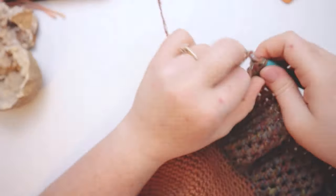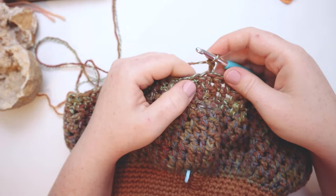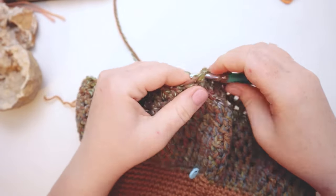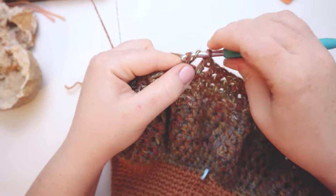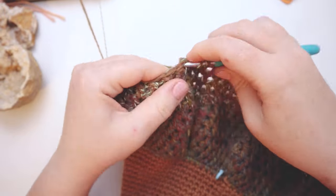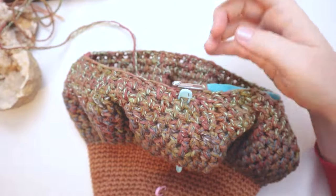I'll zoom through round thirty-nine and meet you at round forty. Here I am at the end of round thirty-nine. For round forty, chain two, double crochet in the first stitch, double crochet two together for the second and third stitches, then double crochet into the next five stitches, then double crochet two together — repeating that all the way around. I've made it to the end of round forty, and I believe this is going to be it for our decreases.